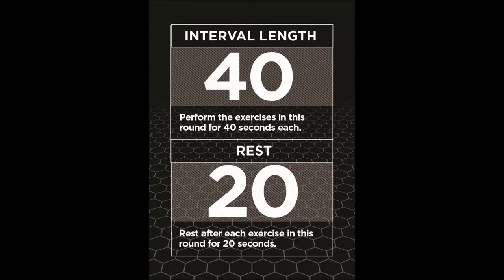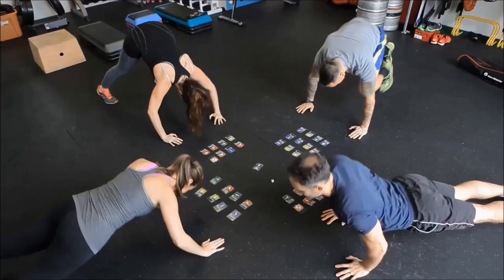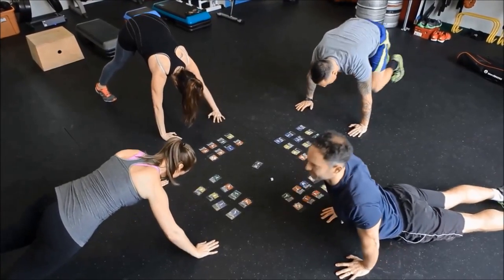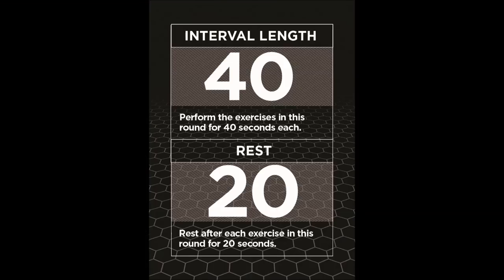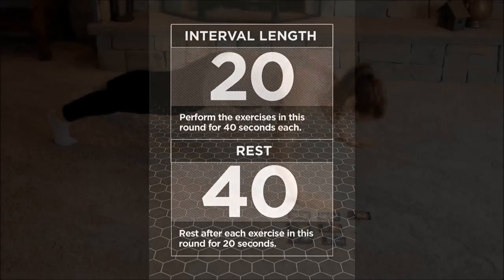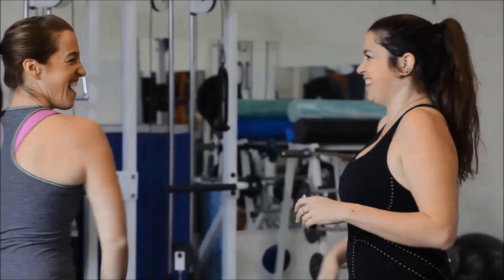This game is based on a 2 to 1 work to rest ratio, which means every 2 seconds of exercising you will rest for 1 second. Some players might find this too intense; others may find it not enough. Feel free to vary the interval card's ratios to suit your comfort level. A common variation is a 1 to 1 work to rest ratio, or even a 1 to 2 work to rest ratio. As you get more familiar with the game, feel free to create your own variations.